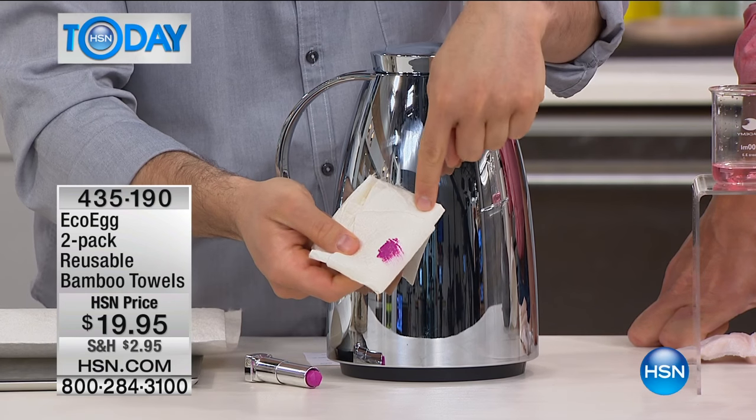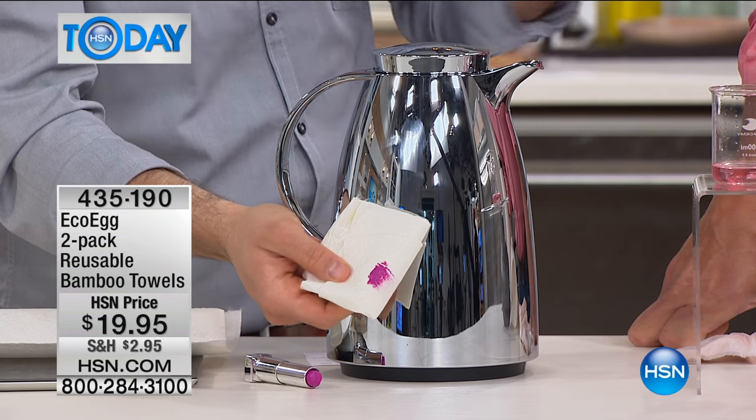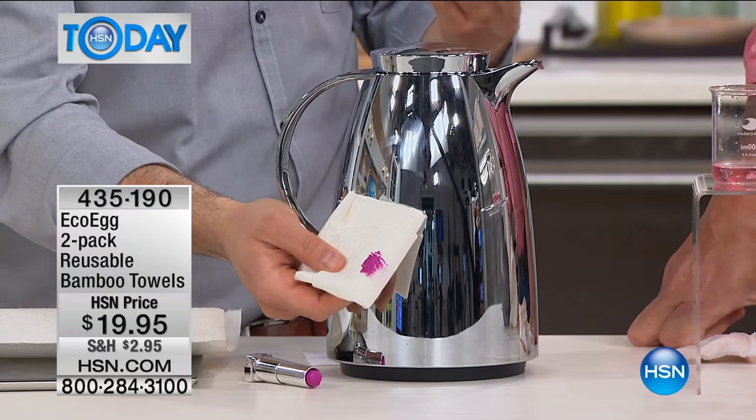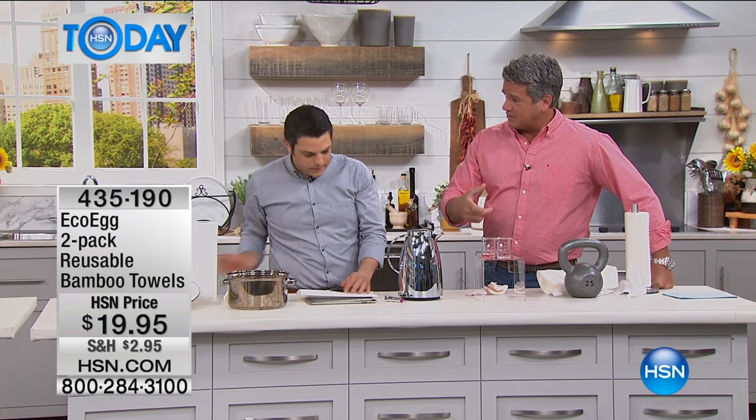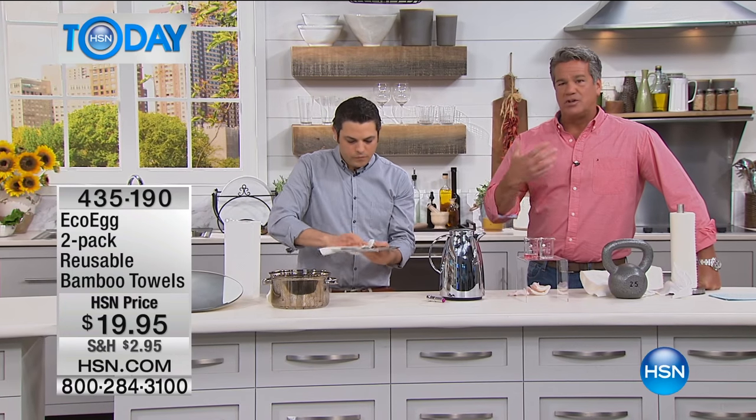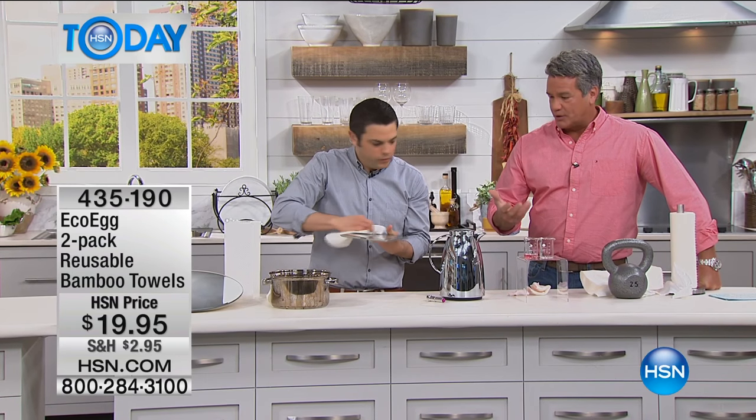And they are naturally stain resistant. So all you do is you rinse them under the tap or you pop them in the washing machine and they're ready to go again. You can take a bunch of these and throw them right in with your regular wash — throw one of your eco eggs in there — wash it up and use these over and over and over again.